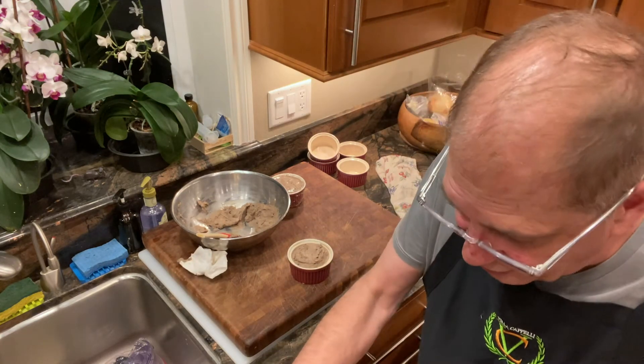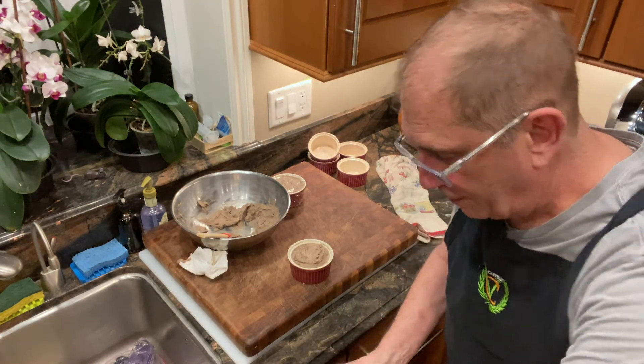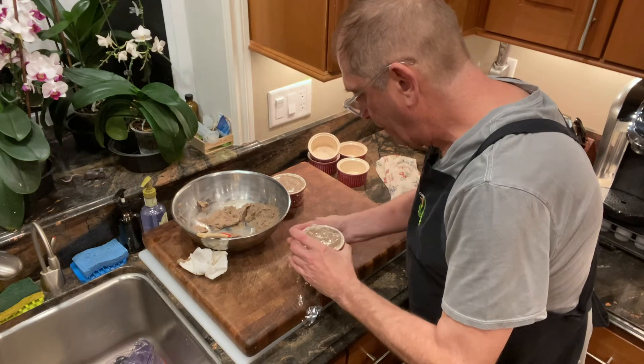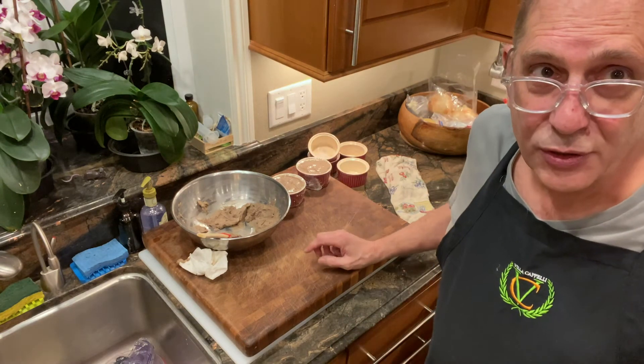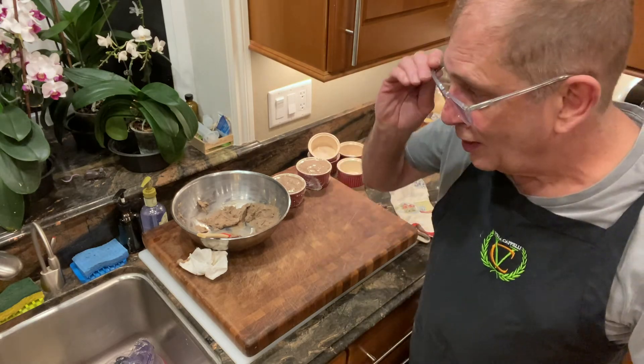Just wipe the edge so we'll get a seal. And there we go. I'll do the rest of those and try to find a couple of friends to give them to. Enjoy!